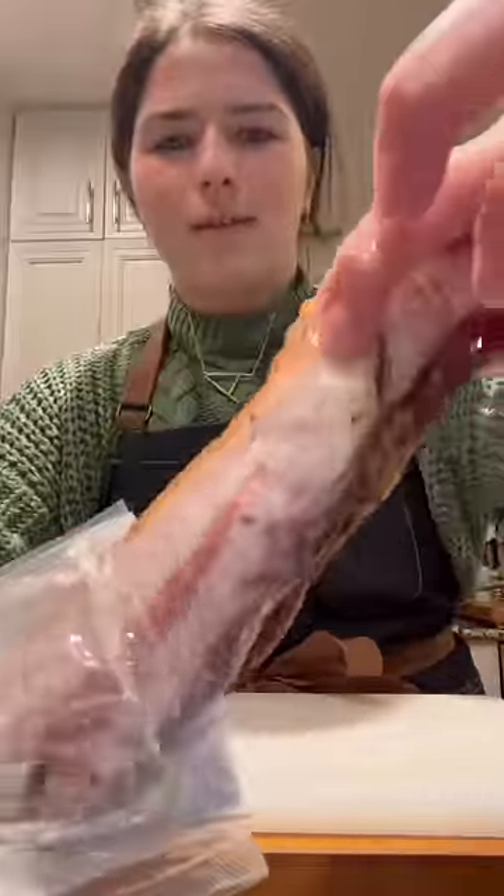Step one is crisping up the cured pork. I'm using the last of the guanciale I took home from Rome and slowly cooking it to render off its fat and then fry it in it.